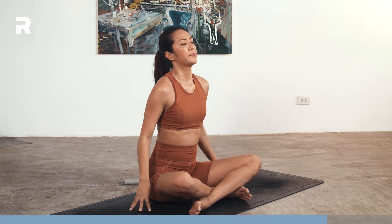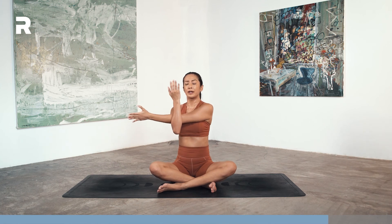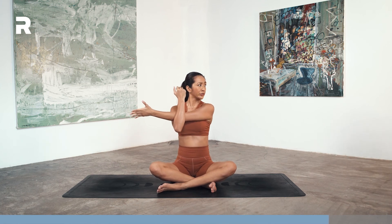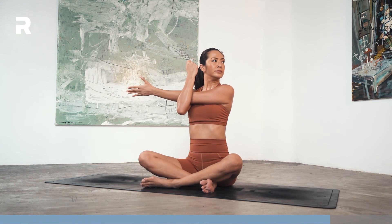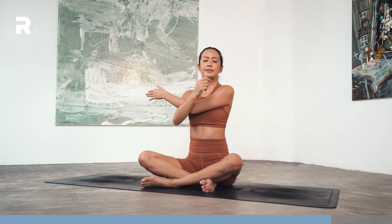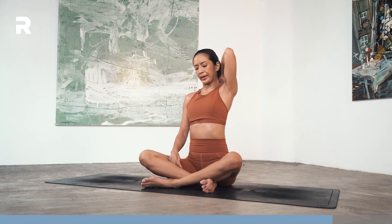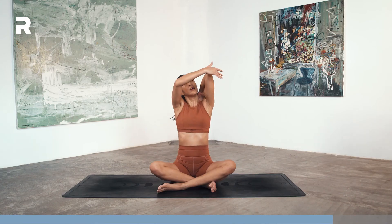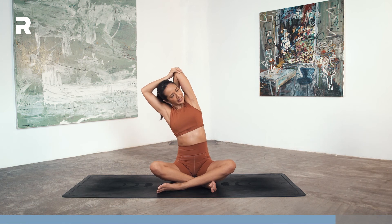Inhale up, release. Bring your left arm across the chest, hug the arm with the right arm, look over to the left. And release. Left arm up, bend the elbow, hand in between the shoulder blades, fingers pointing down, hug the elbow in, pull the arm closer. Try to avoid flaring out the ribs here. And maybe bend to the right, and maybe gaze up.